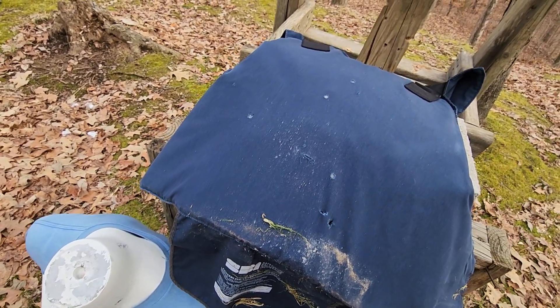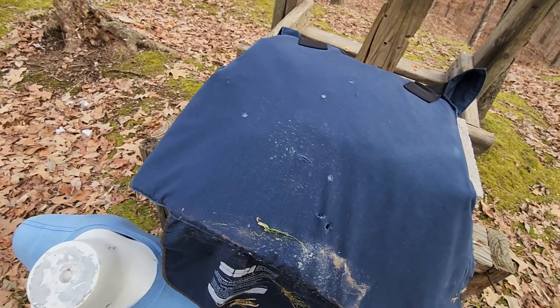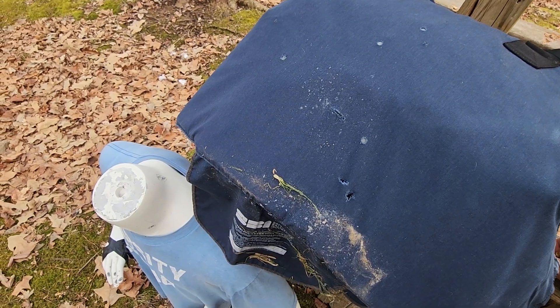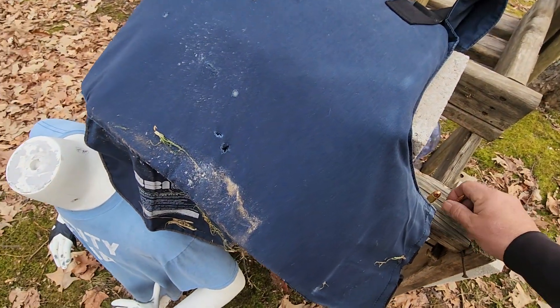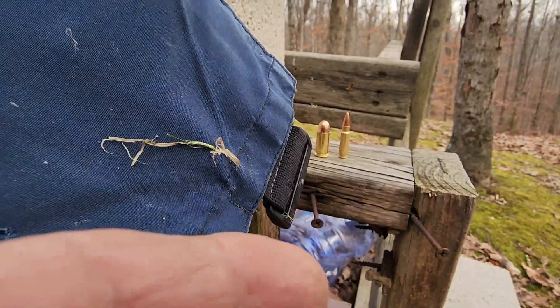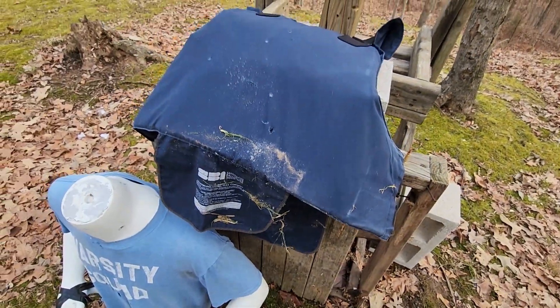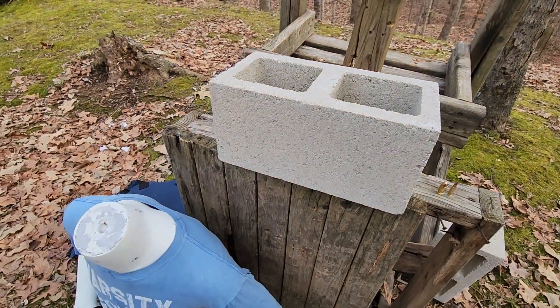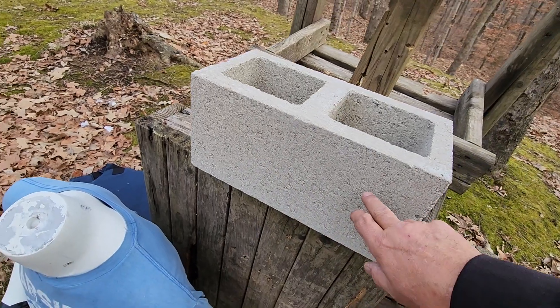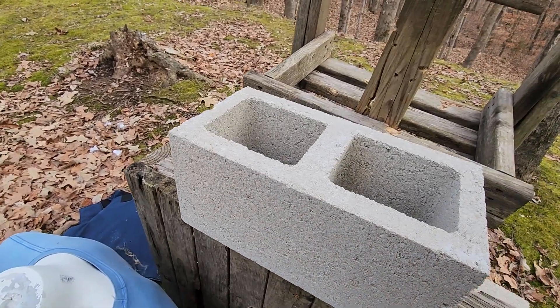We've done a lot of videos using a level 3A, level 2 vest, soft Kevlar. It does a great job against conventional bullets. We've shot it with the 5.7. Today we are taking the gloves off and there is no weight class. We are going to shoot a 230 grain 45 ACP versus a 40 grain 5.7, but we're not going to shoot this vest — we are shooting a concrete block. We're going to shoot the 5.7 over here and the 45 here. I really don't think either one of them is going to do a whole lot to it, but we'll see.